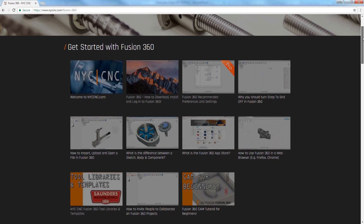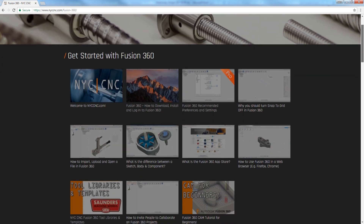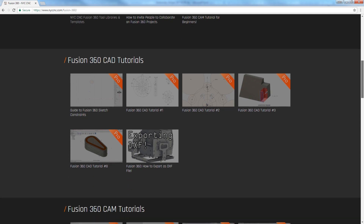If you're interested in learning more on Fusion 360 or CNC speeds and feeds, check out the new NYC CNC website. Thanks folks, take care — we'll see you next time.